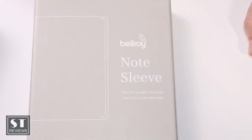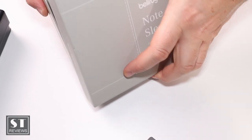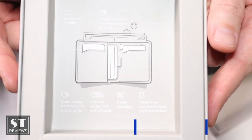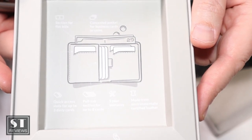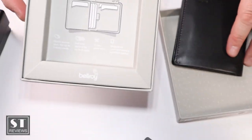That brings me to the Note Sleeve — my next stage of Bellroy. I wanted a wallet that would actually have somewhere to store notes, so I decided I'd carry notes. Without further ado, this is the Note Sleeve from Bellroy. Looking at the specifications: it has a quick access slot for up to three daily cards, a section for flat bills, concealed pockets for business cards or coins, a pull tab for up to eight cards, a three-year warranty, and is made from the environmentally certified leather Bellroy uses.